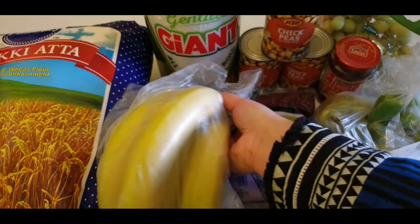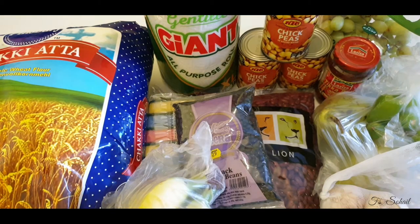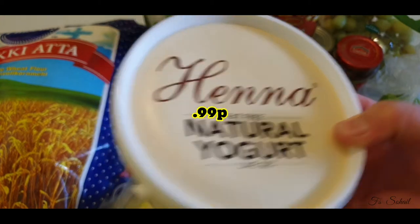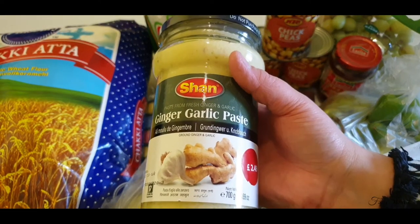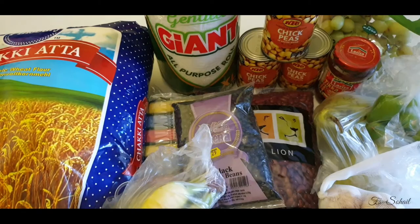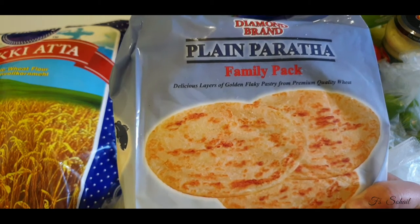Also, bananas — we got those for £2.30. We also bought this yogurt, which we got for 99 pence. And ginger garlic paste, 700 grams, for £2.49.